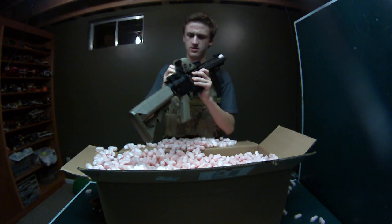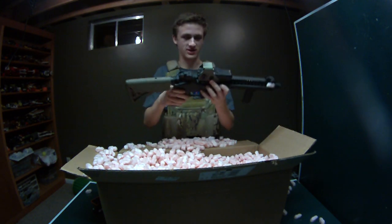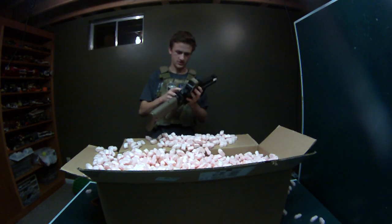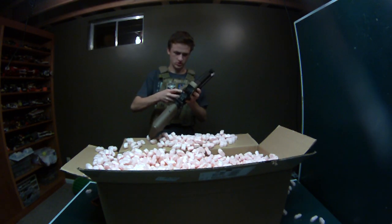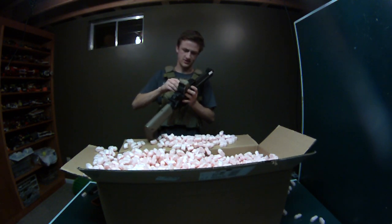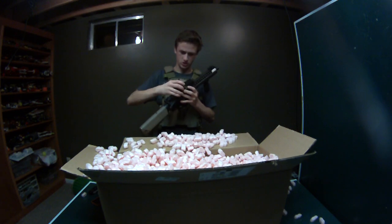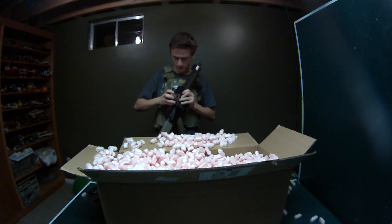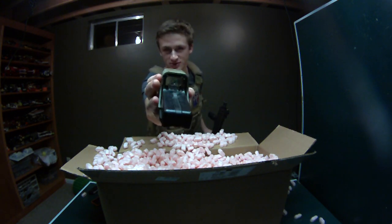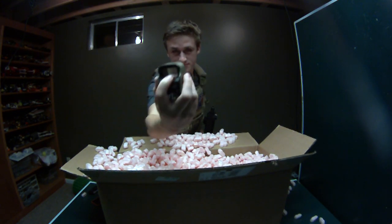So this is the cracked open EOTech. This thing — I was not planning on using it for anything, I think we should just destroy it. He said he didn't even get it for much, and it's just completely 100% broken out. You can see the entire front lens is destroyed.